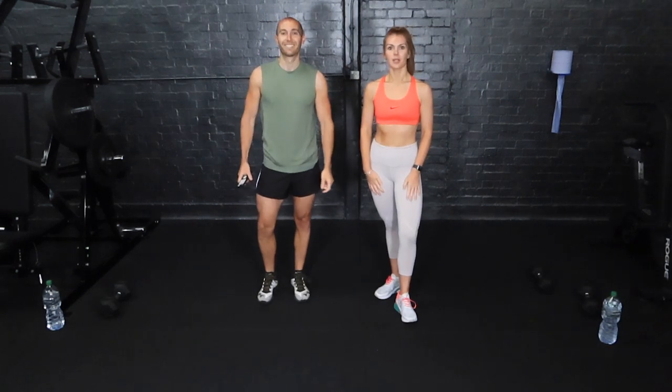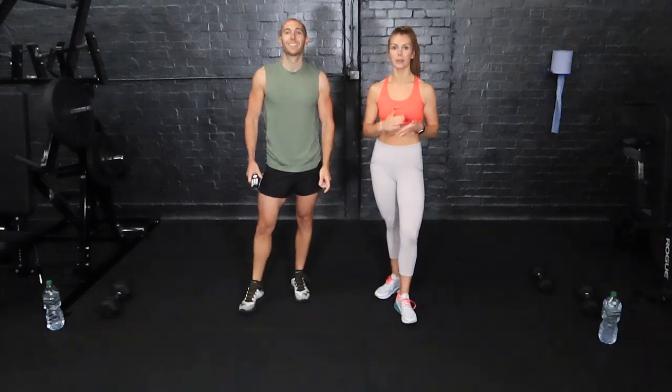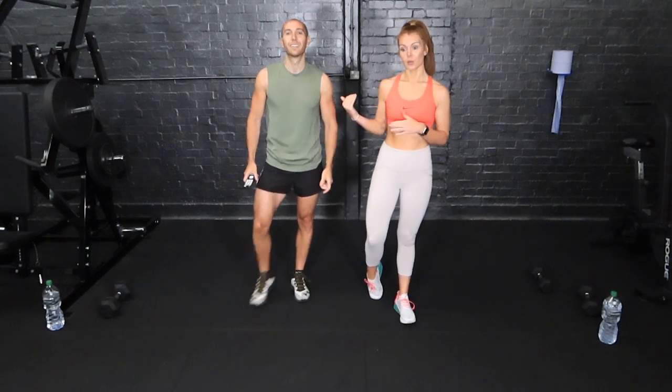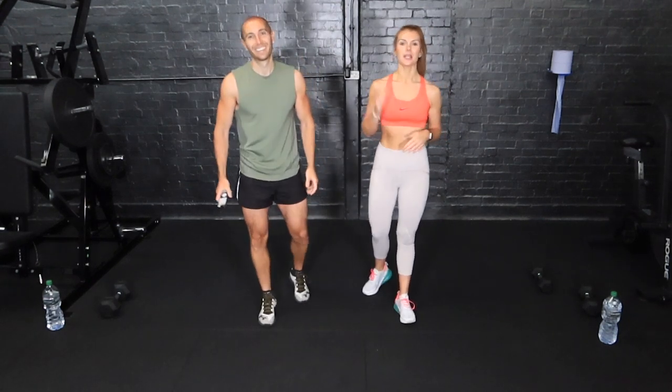Hello and welcome back to Body by JRTV. Today's workout requires just one piece of resistance — whether that be a dumbbell, a kettlebell, a plate, or a household item. Today we're going to be using a dumbbell, and it is an upper body workout.